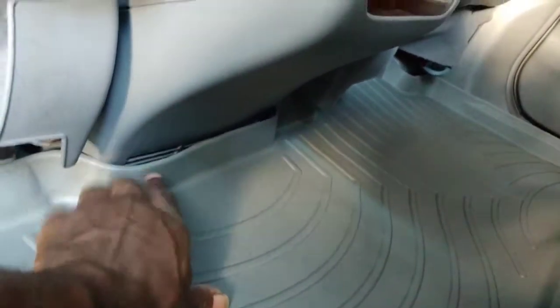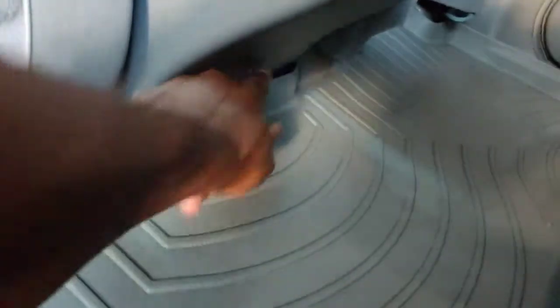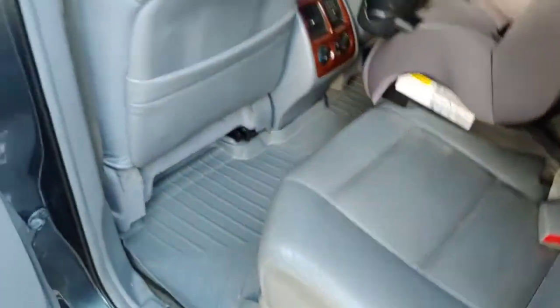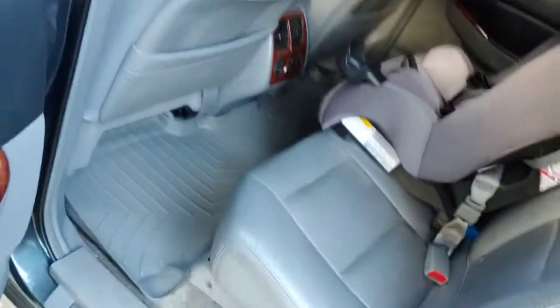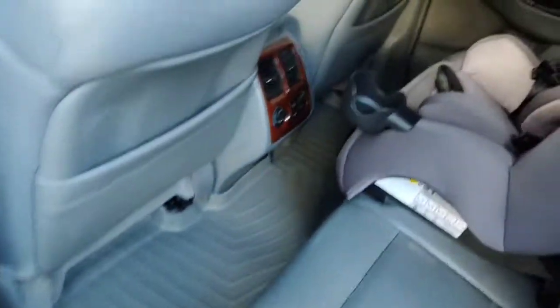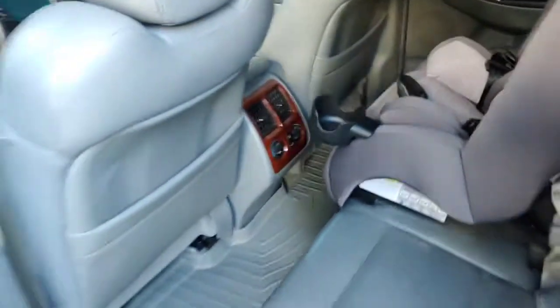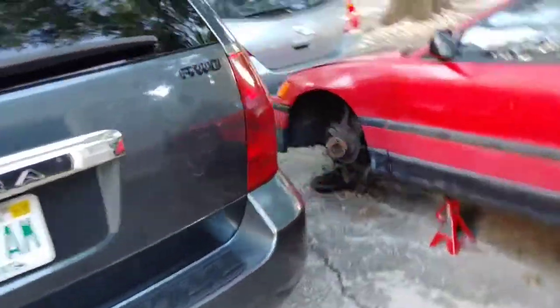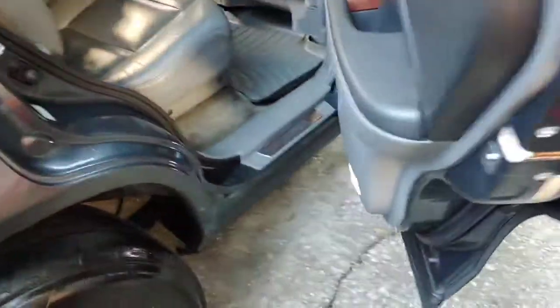I think air comes from here — I'm not sure. I'm going to double check, and if it does I'm going to slice a little opening down there so I don't block those vents. That might have been something WeatherTech didn't know about when they were designing these floor mats. But all in all, so far so good. I love it, and I know it's going to be really strong at standing up to the wear and tear and the weather.